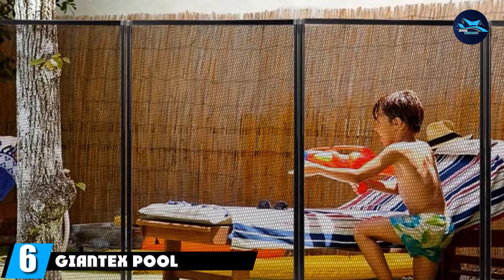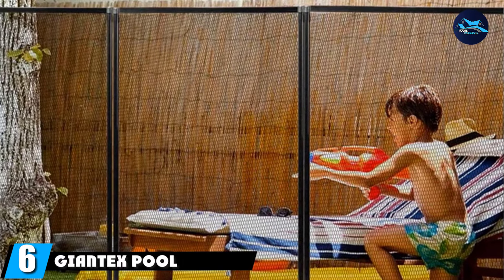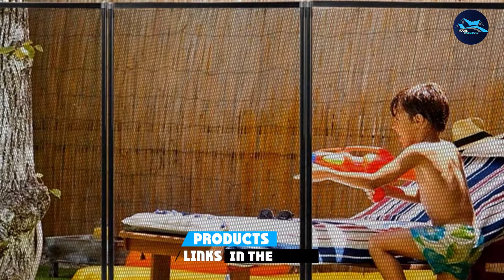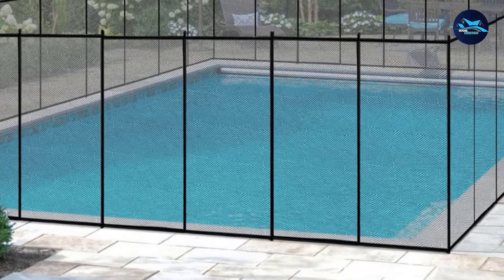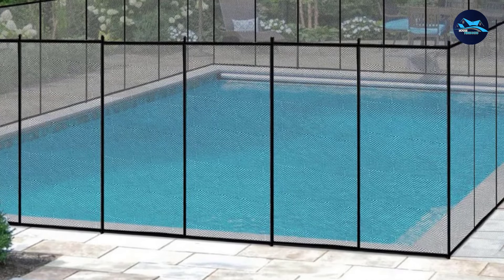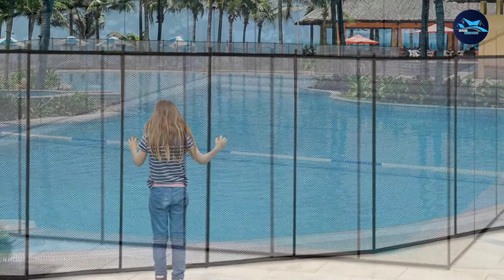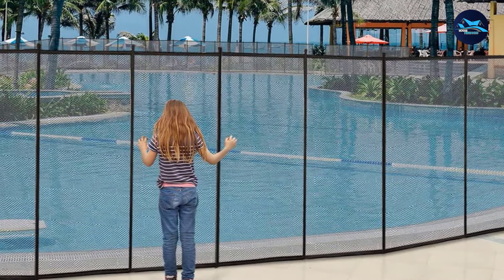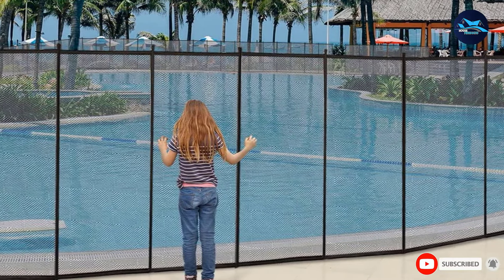The number six position is dominated by the Giantex Pool Fence for in-ground pools. For those who need a longer fence and want to save money on bulk, the Giantex in-ground pool fence is the way to go. This package comes with four sections, and the price is noticeably lower than buying them in single sections. As for the mesh, it's made of extra-durable 1000D material with a climb-resistant design that makes it hard for kids to go over.